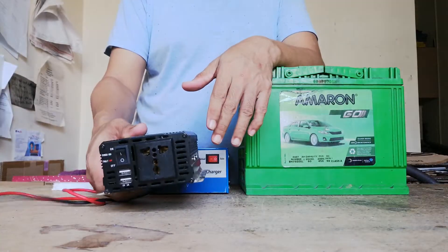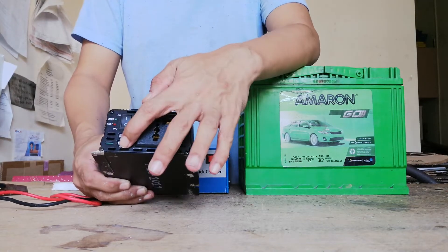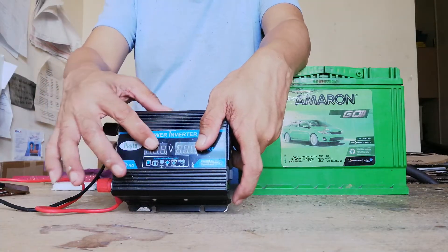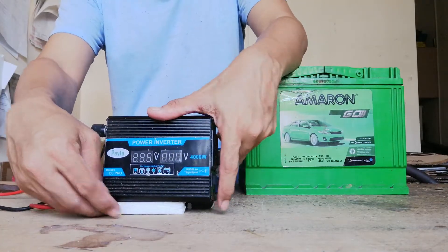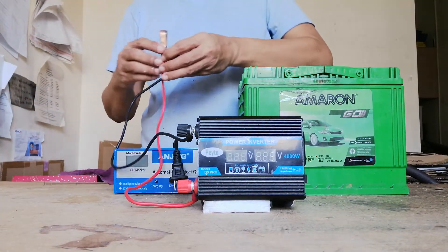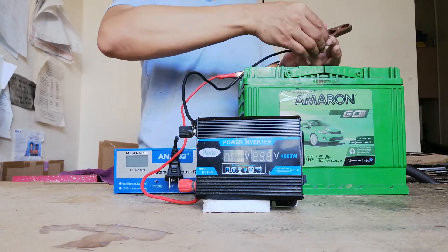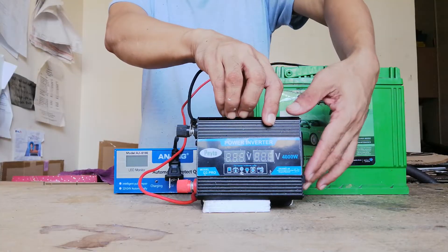This power inverter has one 220-volt socket and two 5-volt USB sockets. It also has a digital display that shows you the battery voltage and the output voltage. We connect the red cable to the positive terminal — the one with the plus sign — and the black to the negative terminal. Then let's power it on.